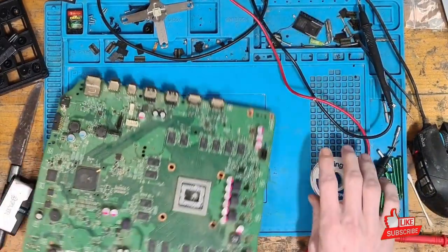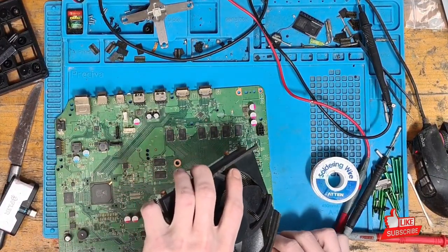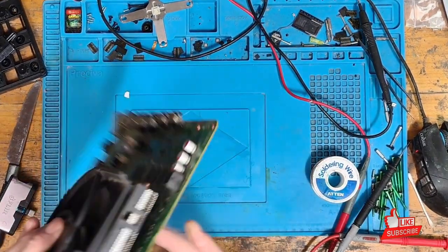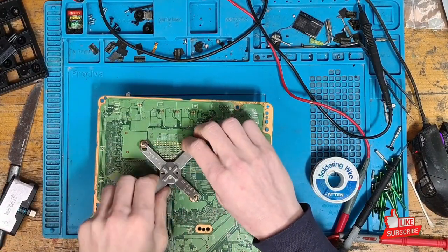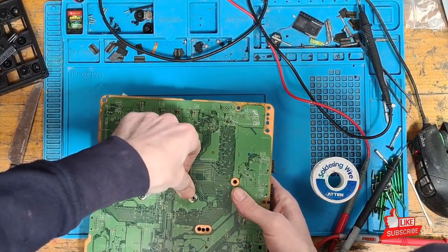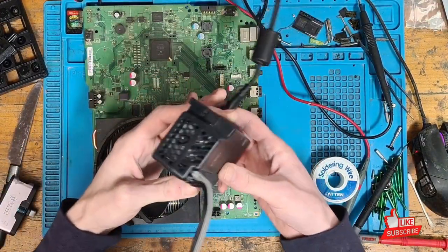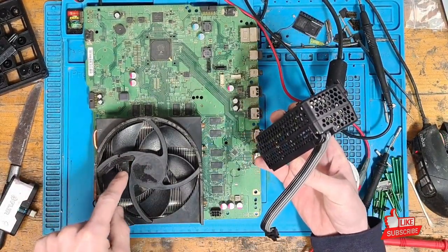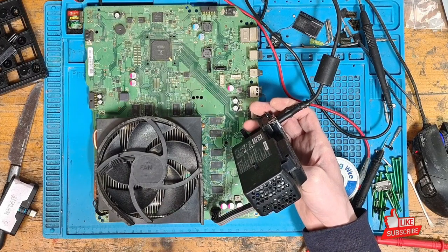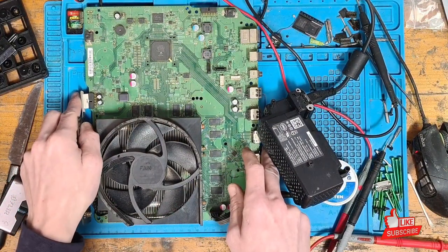I'm not going to put this fully back together yet because we don't know if it's going to work. Sometimes you'll find one thing wrong, fix it, and then another problem shows up. I'll just put the heatsink back on, put the power supply and hard drive in, and turn it on. If it goes to beep-on beep-off, it's probably a RAM or GPU issue. What we're looking for is a quarter fan spin — fingers crossed.